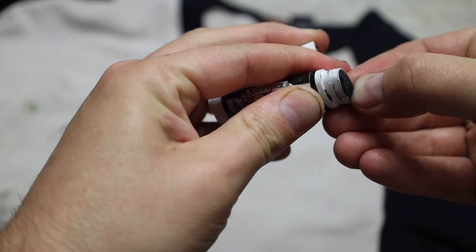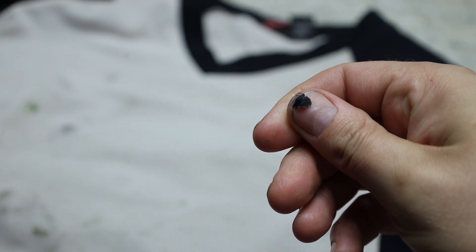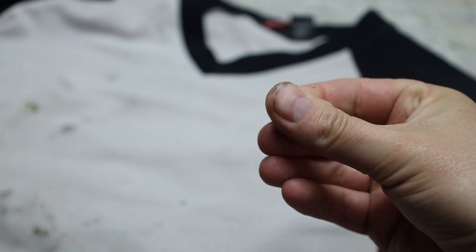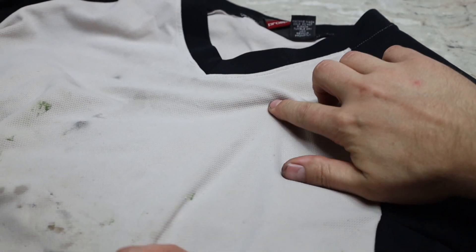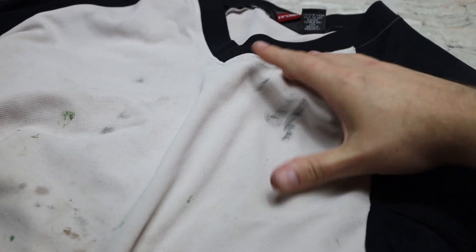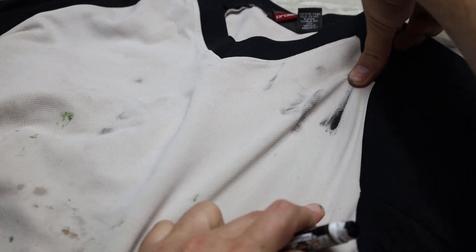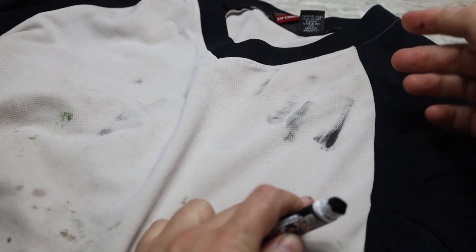Now that we have an idea of what black iron oxide is, let's get back to the test I performed on this very shirt. The first thing I had to do was obviously get some wax on the shirt. I took a little bit right out of the container and smeared it right onto the shirt — honestly a little bit more than you would ever get on your shirt just putting it on. After that, I threw it in my laundry basket and it sat for a day before I threw it into the washing machine with the rest of my clothes.